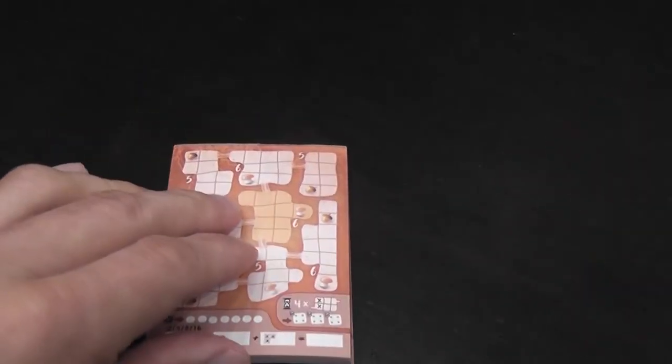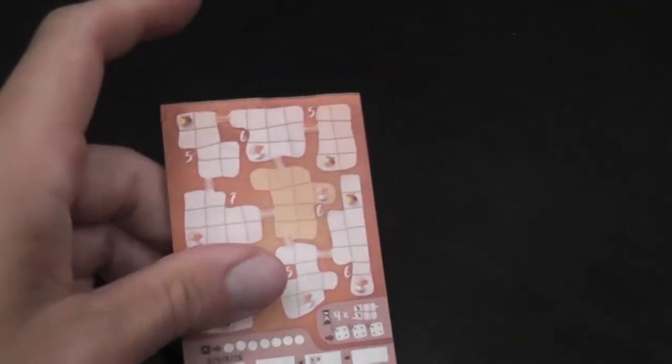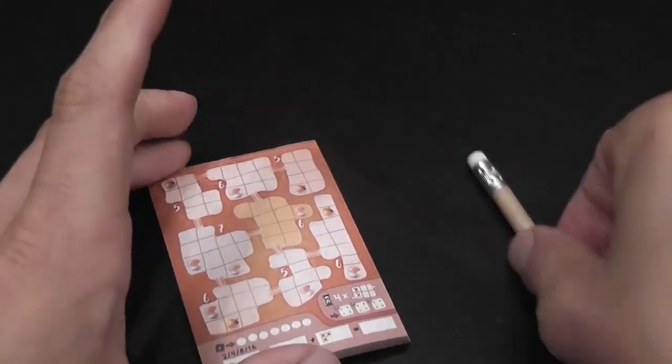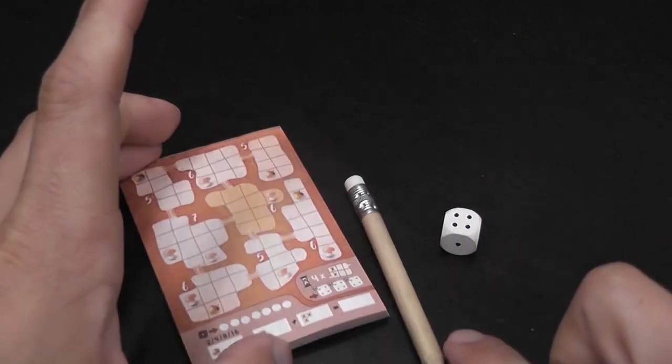So it comes in this stitched paper envelope, and then you'll have a pad of play sheets, an instruction sheet, a small pencil, and a die.